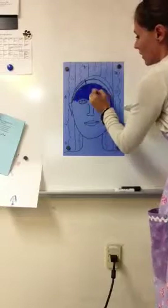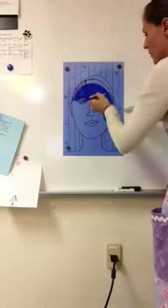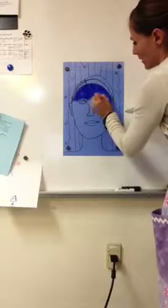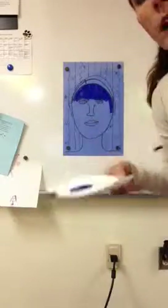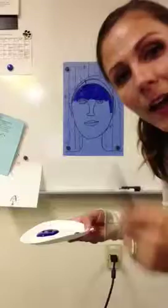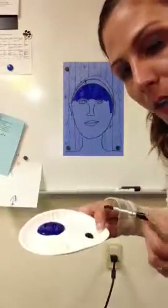If I go lightly over my eyebrows, they won't get covered up. If I paint it too darkly, you won't be able to see them, but I can move that paint around. Now I'm ready — you would paint your whole face. I don't want you to wait the whole time, so I'm going to go ahead and mix some colors.